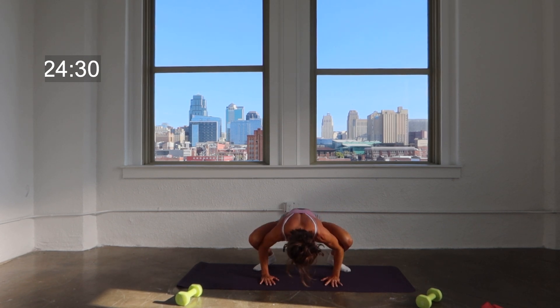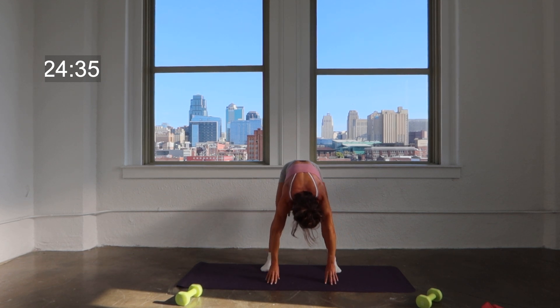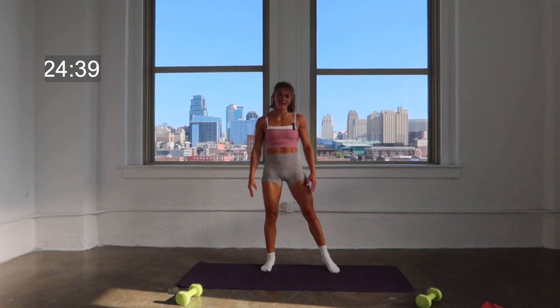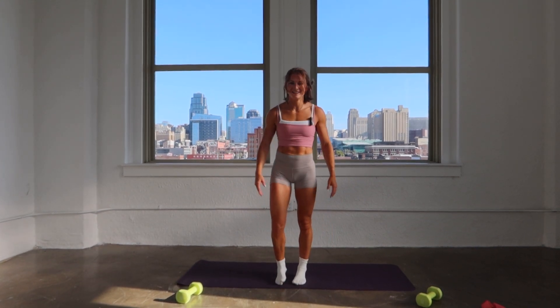Great job. Go ahead and take it back — we're going to slowly roll up. Turn those toes forward one more time, one vertebrae at a time. Rolling the shoulders — head is the last to lift. Great job. Thanks for joining me today. Come back for more. Thank you.